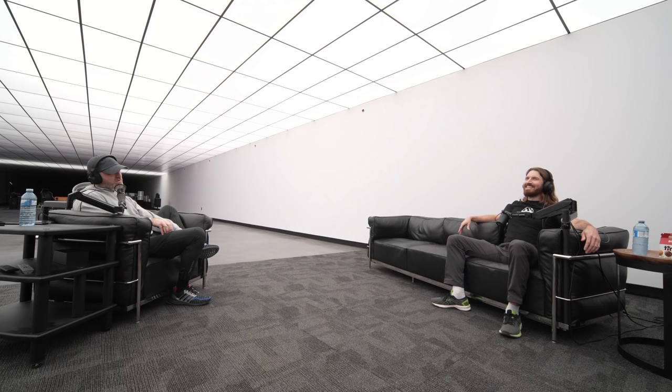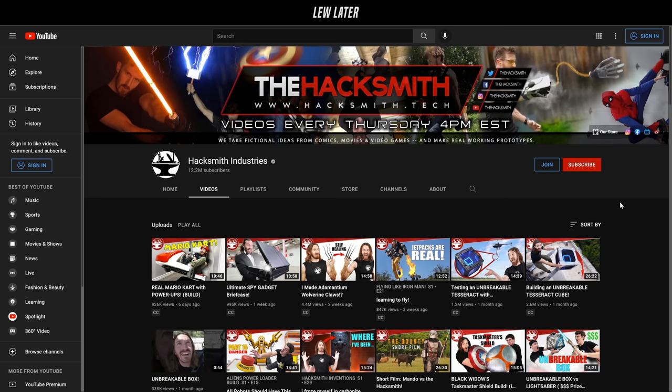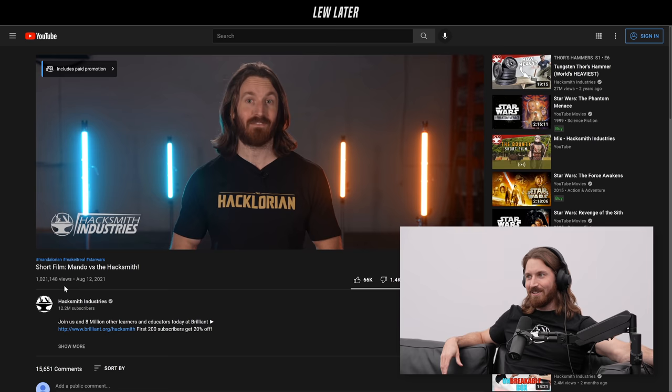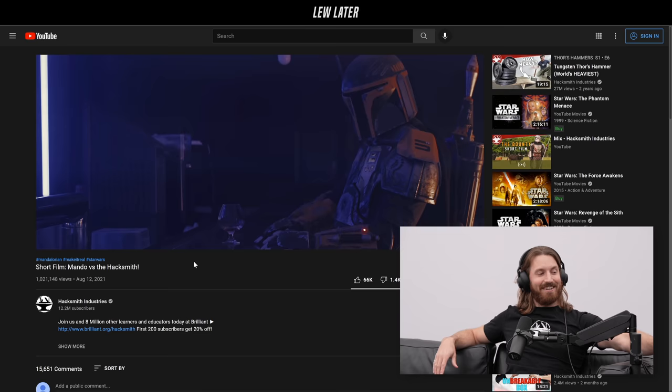Every video on YouTube is like a residual investment — it's going to continue getting views. It always messes me up to zoom out and wonder if a video can be better but actually perform worse. There's definitely an example: we did a short film called 'Mando versus the Hacksmith.' We partnered with a local production company and made a 26-minute Mandalorian-esque episode — we hired actors, had makeup, sound, everything. Everyone involved was super proud of it, but it kind of fell flat on YouTube.